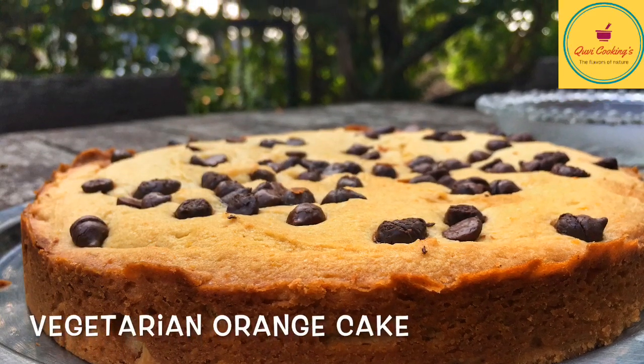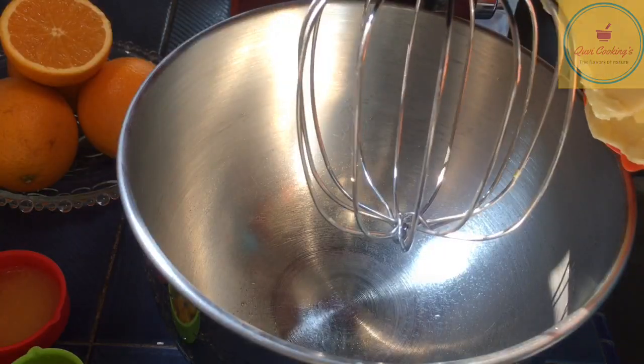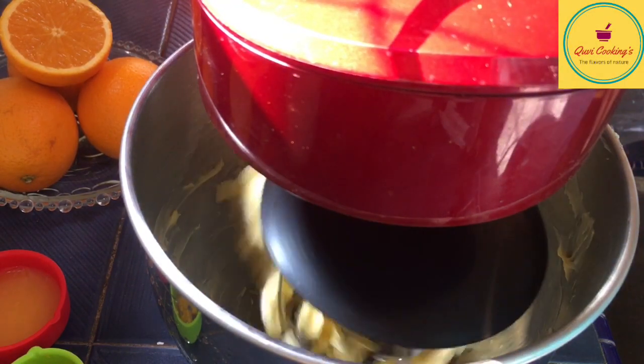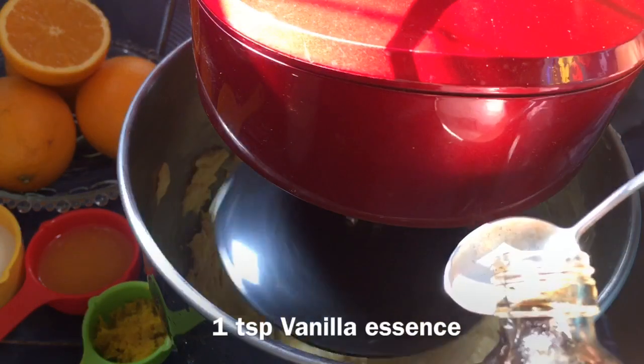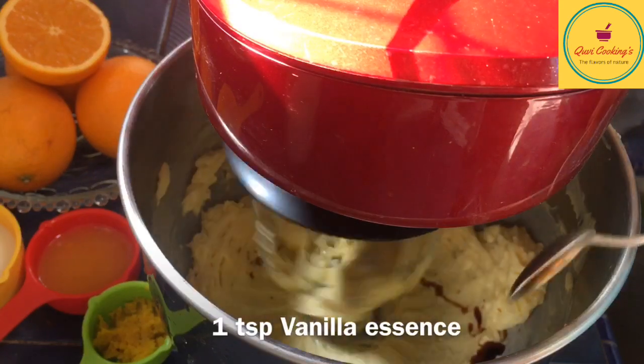Hello! Now I'm going to make a cake with orange. I'm going to add the butter and add the essence of the butter. I'm going to add a teaspoon of essence.